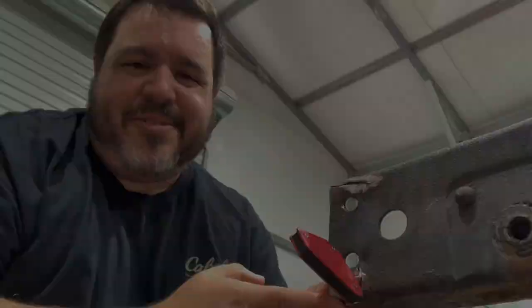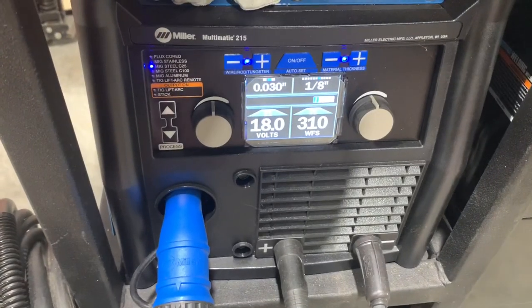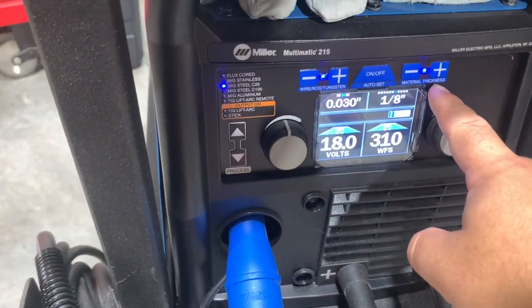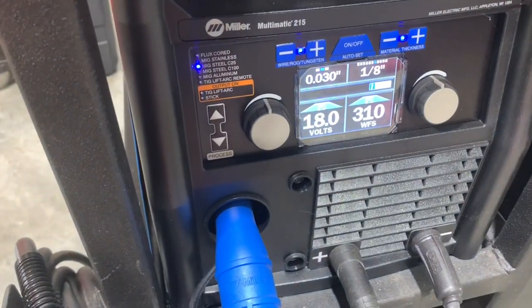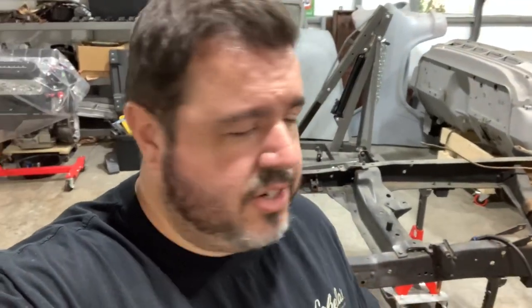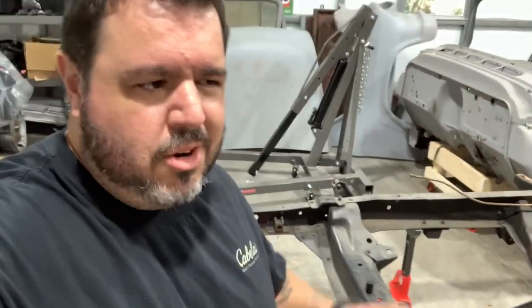What we're using is a Miller 215 Multimatic. It has a feature called auto-set where you basically just tell it what material thickness you're welding and what type of wire you're using, and it pretty much shoots you at a generic setting that's pretty close to what you need. You can make adjustments after the fact. When it comes to welding, just like anything electrical, you really have to rely on a very good ground connection. This chassis has some old chassis paint on it, so I'm going to take a wire wheel and clear off some of that paint, get down to bare metal, and put our ground clamp there.